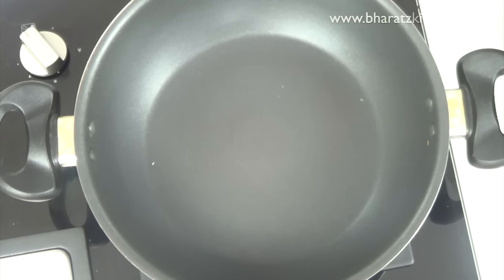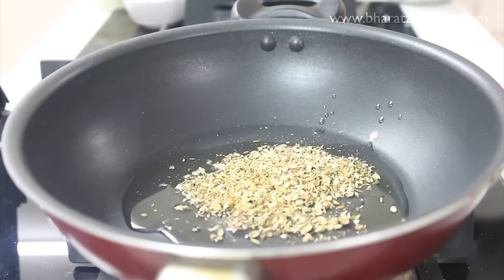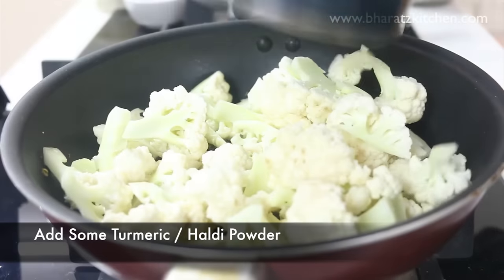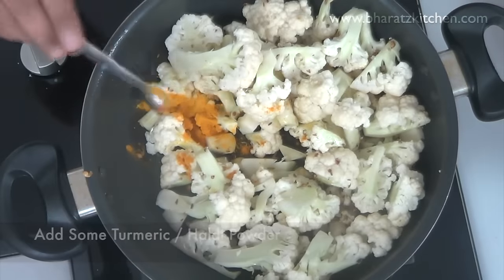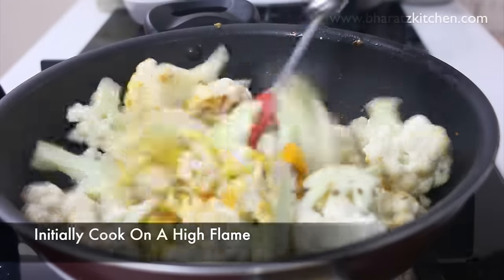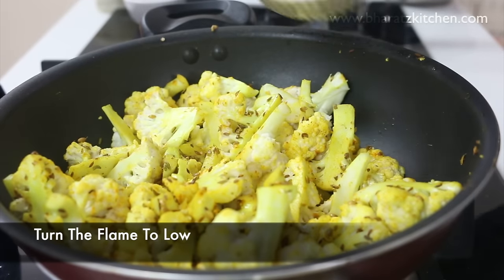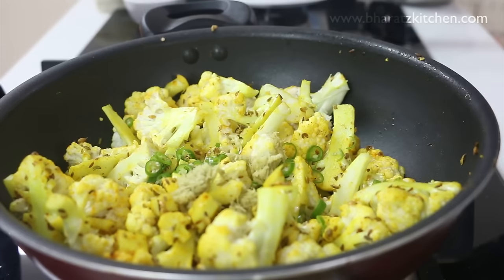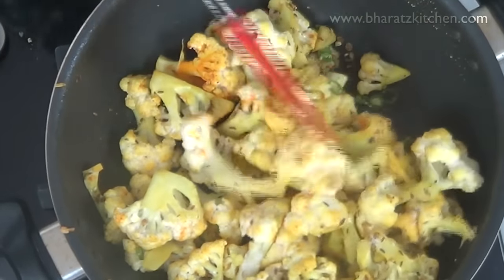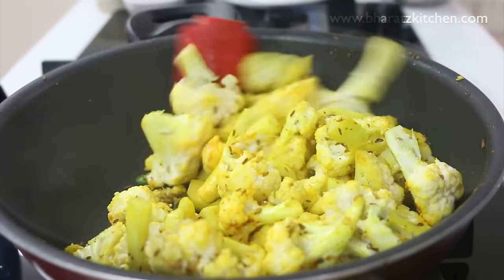Now it's time to cook. Keep your pan or kadai on a high flame and add some oil. First roast the crushed whole spice mix, then add the gobi florets and some turmeric or haldi powder. Roast the gobi well for over five minutes on high flame until it starts to become a little soft. Then turn the flame to low, add the chopped ginger and green chilies, and then the most crucial ingredient — salt. Salt will help the cauliflower release its moisture, which will cook it faster. Cover with the lid and cook for five minutes on low flame.